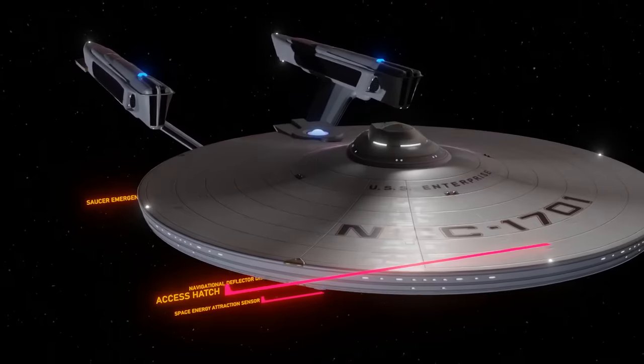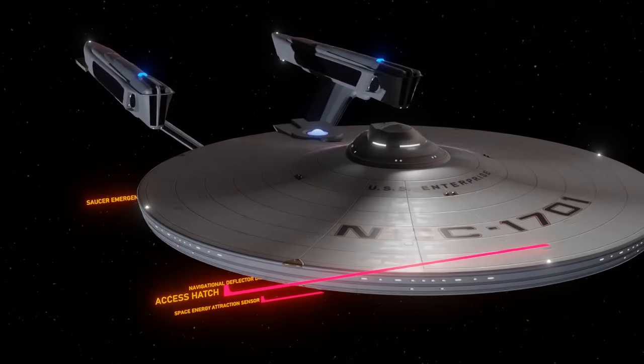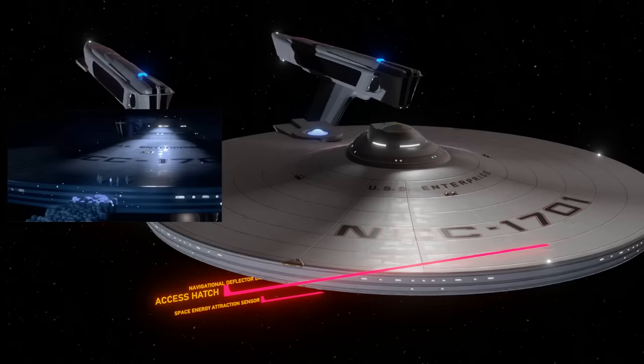Personnel Access Hatch. Hatches are useful — you never know when or why you might have to access the outside of the ship. There are several such hatches on the top of the saucer section. This one in particular was used when leaving the ship to go see V'ger in Star Trek: The Motion Picture.